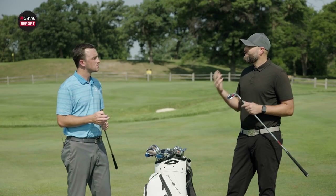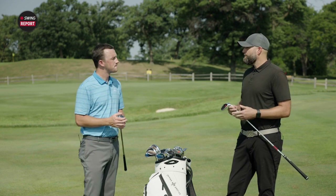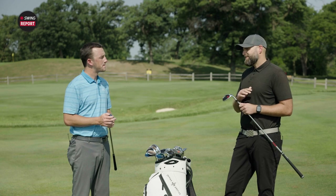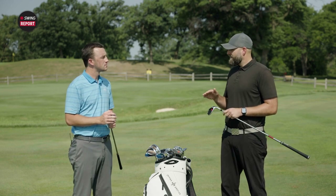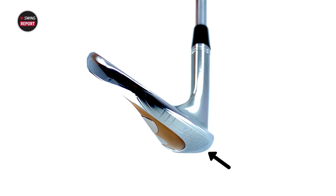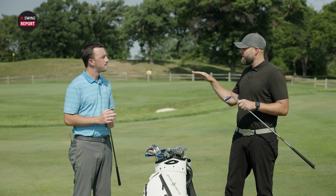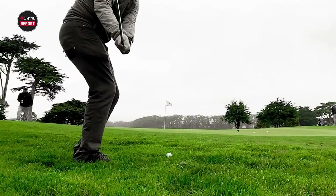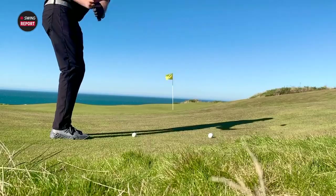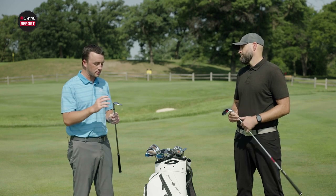Another unique thing: I like to talk about effective bounce, because there's more than just the bounce angle that creates resistance to digging. I maintain consistency across all elements from center of gravity to sole design. The mid bounce has the same leading edge height — that measurable vertical distance from the ground to the leading edge — throughout the entire loft range from 46 to 60. Same goes for the high bounce. That gives you assurance it's going to react with the ground consistently every time; you simply change loft to change trajectory and roll-out.